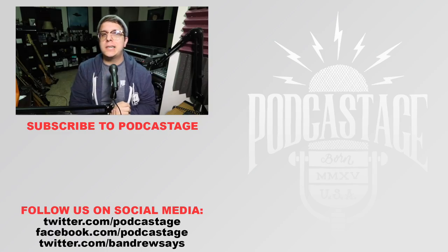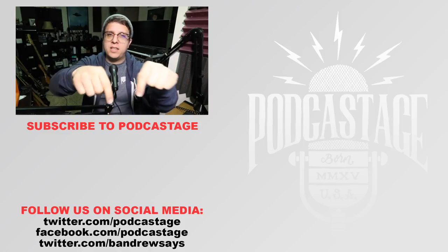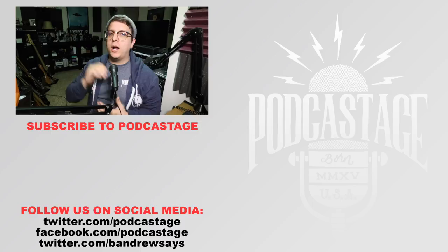Alright guys, I guess that'll do it for today. If you found this video fun, interesting, or helpful, thumbs up. If you thought it sucked, thumbs down. If you want to influence the gear that I review next, head over to geeksrising.com slash podcastage and cast your votes there. Also, if you want more videos just like this, subscribe by clicking the logo beneath me. Follow me on all the social media stuff linked at the bottom of the screen, and I will see you all on Friday. Thanks for watching. Bye.